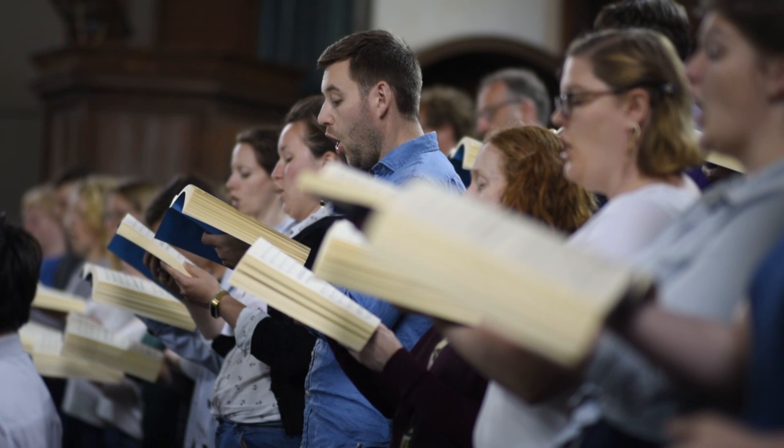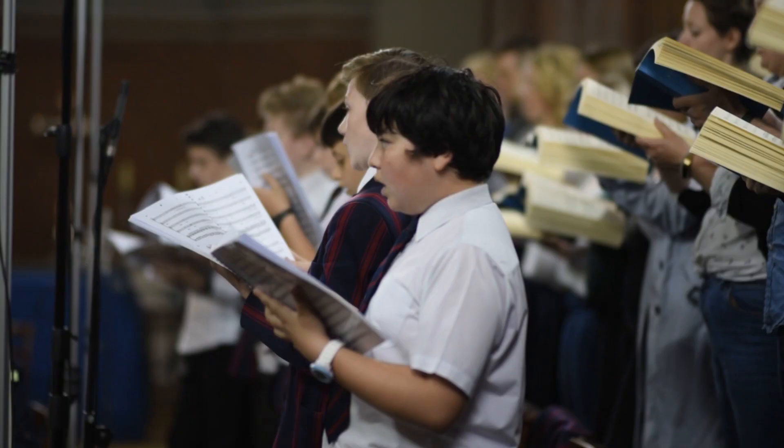It's a very good time to be recording Samson because since the turn of the 20th century two new editions have appeared of the piece which show all the various versions Handel knew, and particularly the very first version as composed, but also what we're doing — the very first performance of 1743, which involves the largest number of soloists and the largest number of colours and characters.